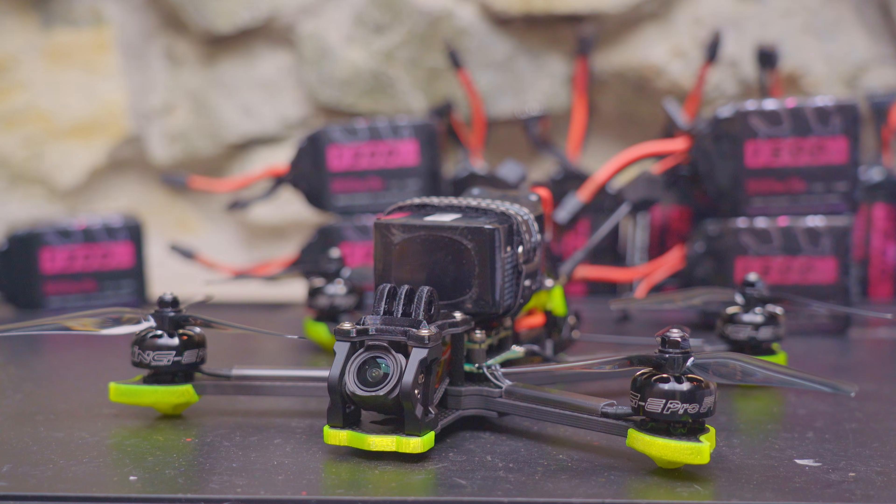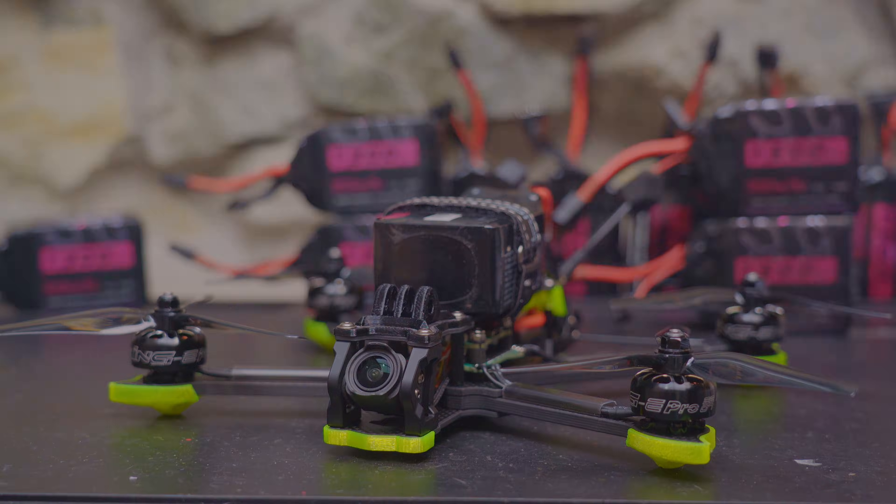If you decide this quad is for you, there are links in the video description below. Thanks a lot for watching — I'll see you in the next one.